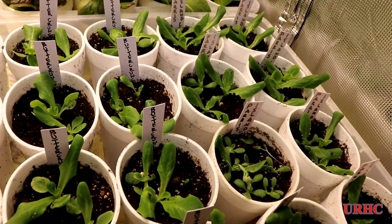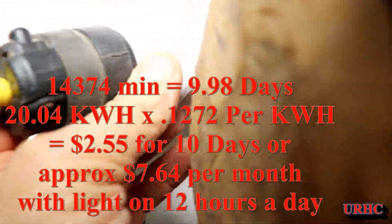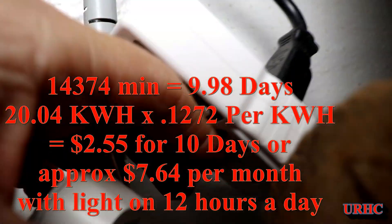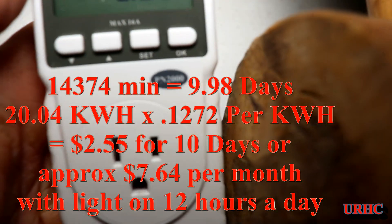Everything is just doing fantastic in this tent — I can't believe it. At 9.98 days I checked the meter and it turned out it used 20.04 kilowatt hours.